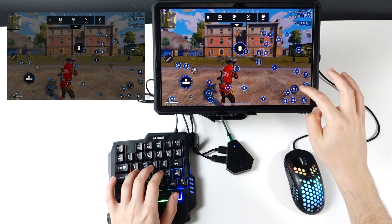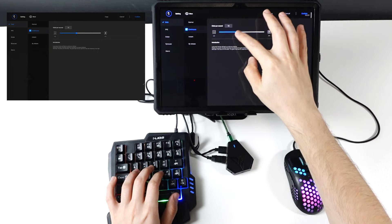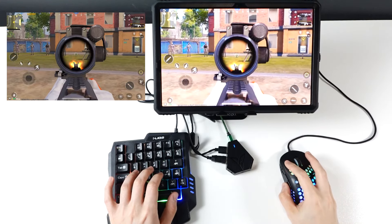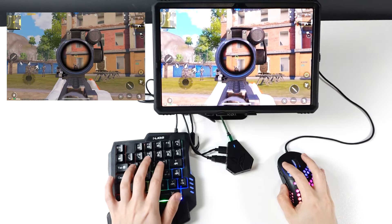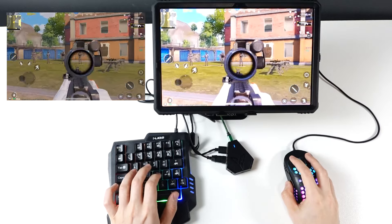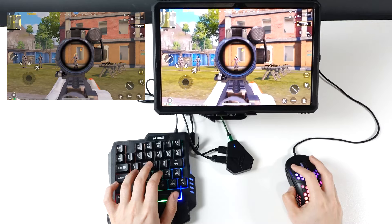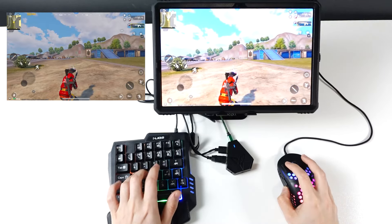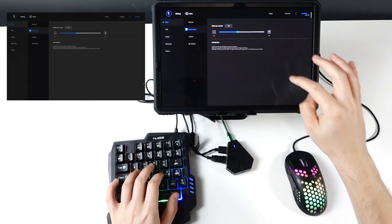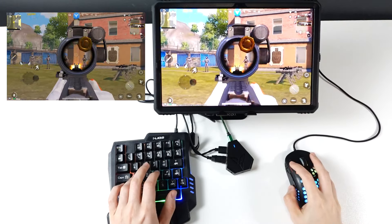That setting is for continuous shooting. You can convert a single tap to multi-clicks per second — basically that's how I converted it to 12 clicks per second. But I don't recommend using that method.